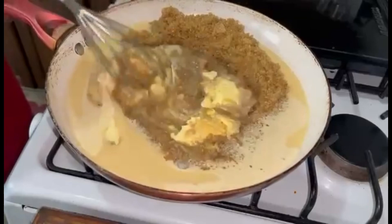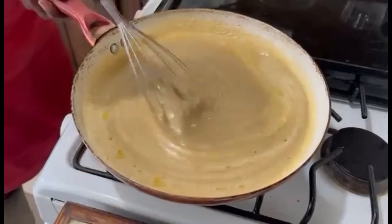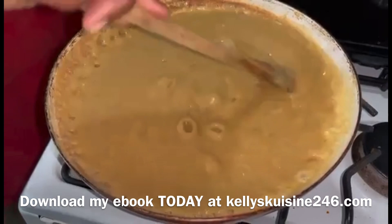I prefer to use a whisk and we're going to get everything combined and allow the sugar to dissolve. Cook for about 15 minutes — we're going to turn our heat down to medium and you're going to be stirring continuously because we don't want anything to burn. Be prepared to stand there over the stove for about 15 minutes and stir. You will see the fudge start to thicken as it cooks.